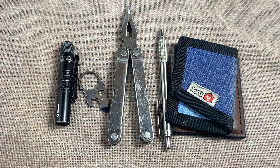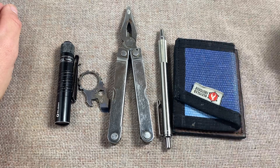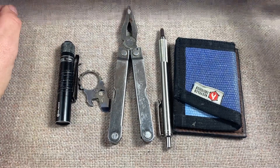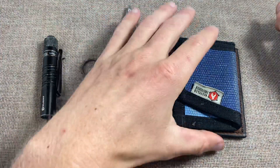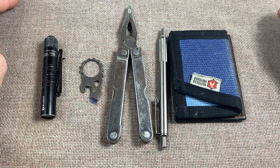Got a topic to talk about today that gets talked about some but not near as much as knives, and that is non-knife related EDC items. Obviously if you're here you're here for the knives, but something that's also important is the other stuff that we carry. I could include a flashlight, something on your keys, a multi-tool, what you write with, or a different kind of wallet.